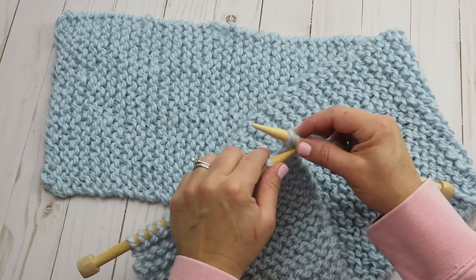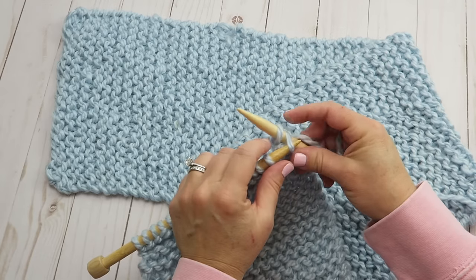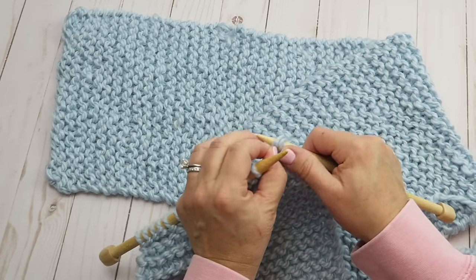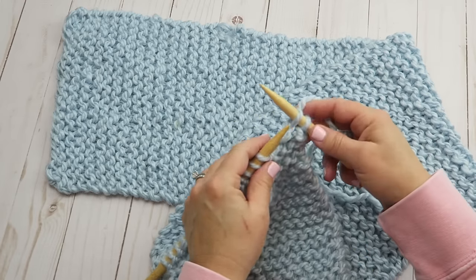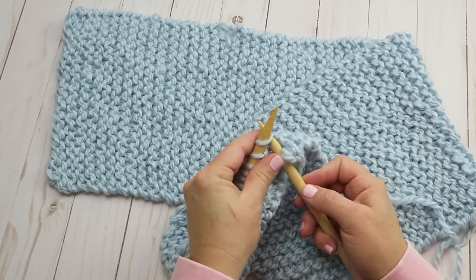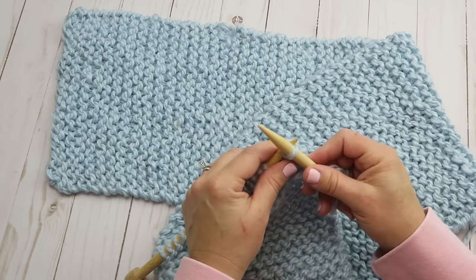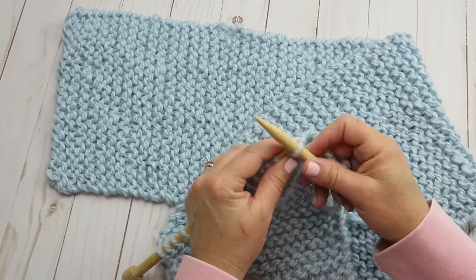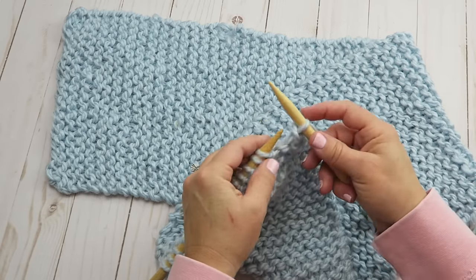Now we've got our two stitches and we're going to stick our needle into that first stitch and pull it over the top of the second one — you can use your finger to hold that one. Now we have one stitch on again, so we knit the next stitch, then grab the first stitch and pull it over and drop it off. We just keep doing that — knitting one stitch and pulling the previous stitch over the one we just knit — all the way across this final row. Make sure you leave a long enough tail if you knit to the end of your ball.